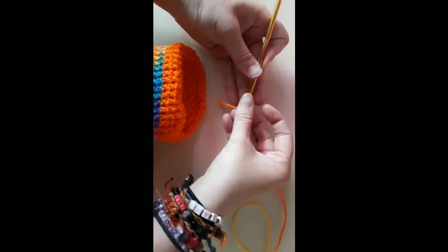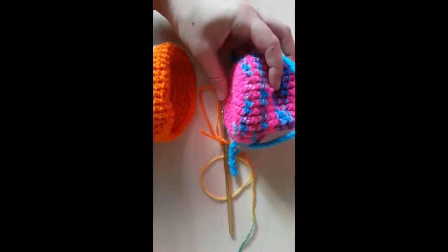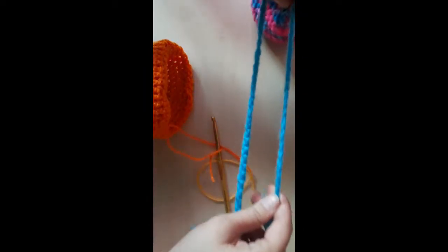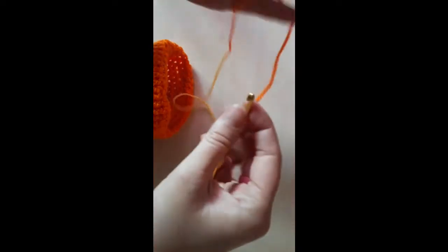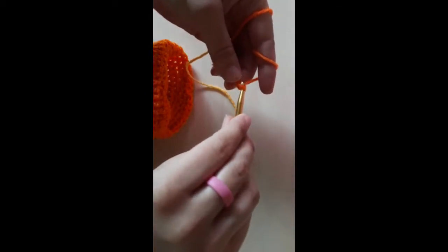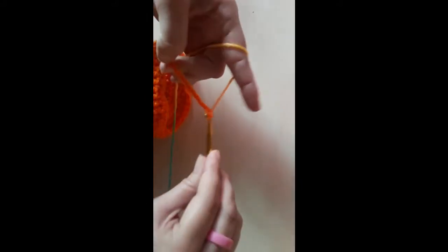With the variegated, we are going to chain 80 for the drawstring — depending on the size of pouch you're making and how long you want it. For the size I'm doing, I chain 80. The smaller the bag, the smaller the strap; the bigger the bag, the bigger the strap. Mine is long enough to tie in a simple bow, but you can make it as long or as short as you want. Because we're not crocheting into this chain, you can make it as tight or as loose as you want, though try to make them as even as you can.